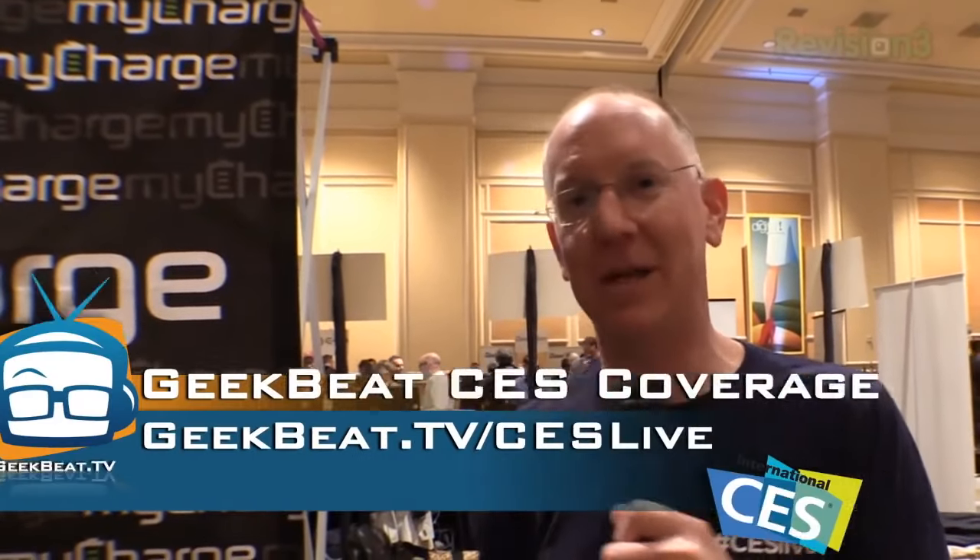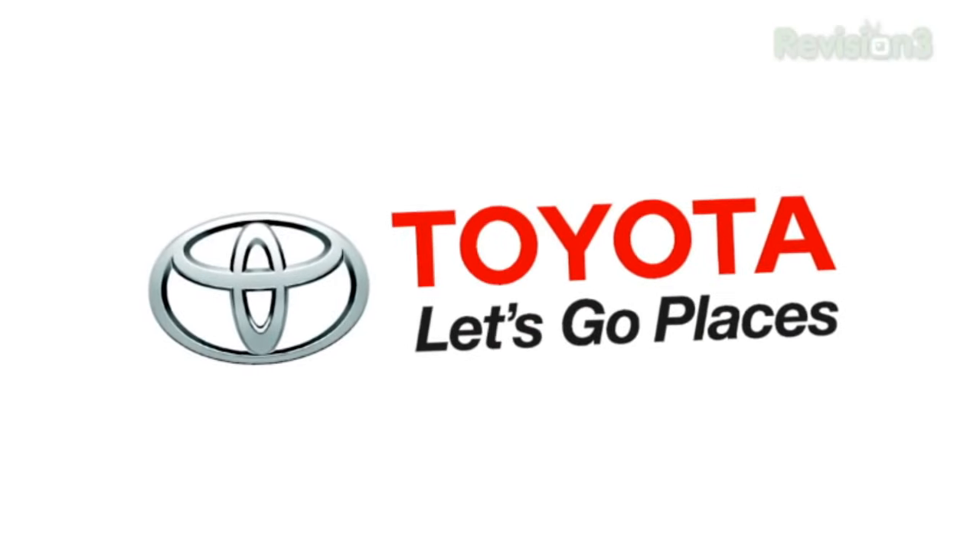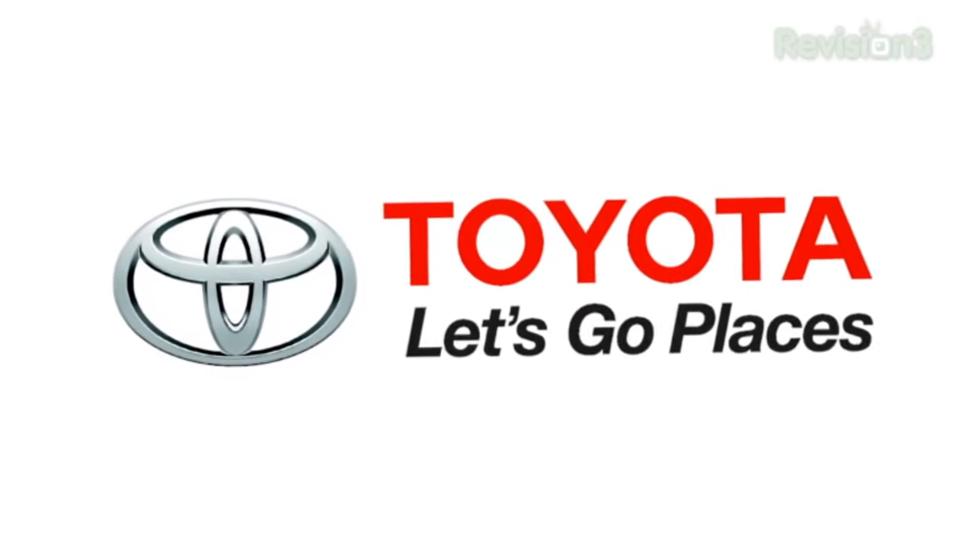Thanks so much to our sponsors for helping us make this CES coverage available. I'm John P — we'll be back with more. Stay tuned on YouTube.com/GeekBeatTV and GeekBeat.TV/CESLive. Thanks again to Toyota for sponsoring our CES coverage.